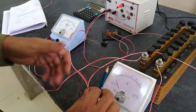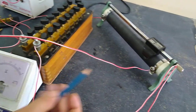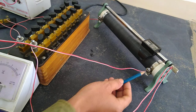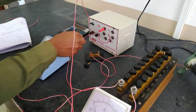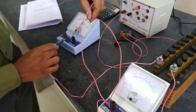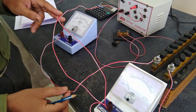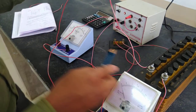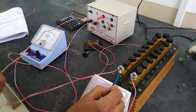So three wires from here: one wire goes to the lower end of the rheostat, another wire goes to the positive terminal of the battery, and the next wire goes to the positive of the galvanometer. And from the galvanometer, the last connection is galvanometer to resistance box.